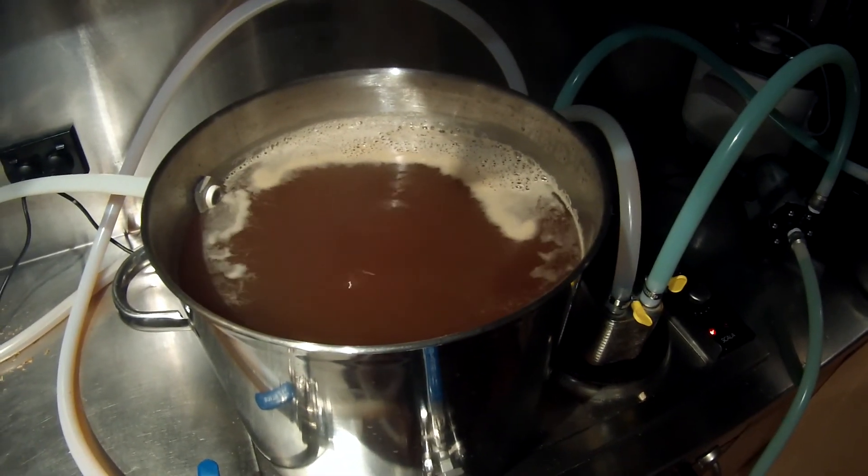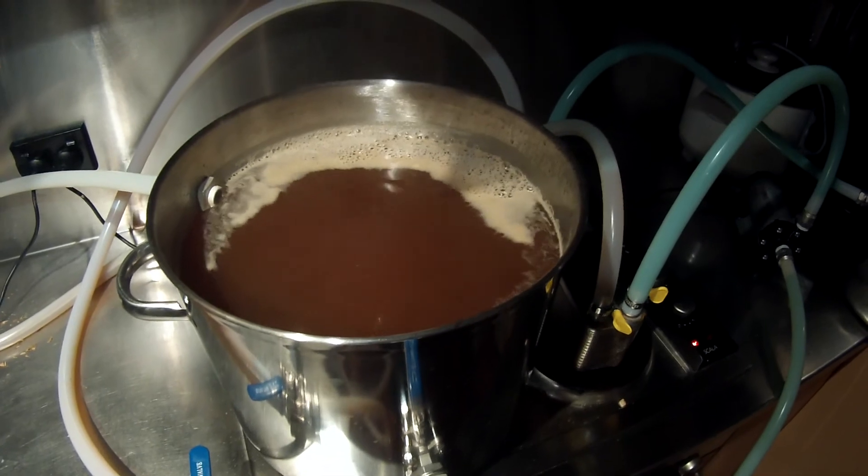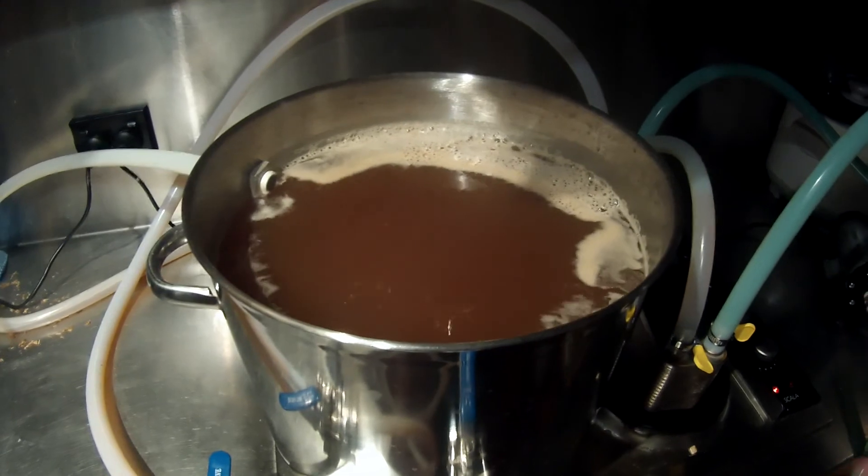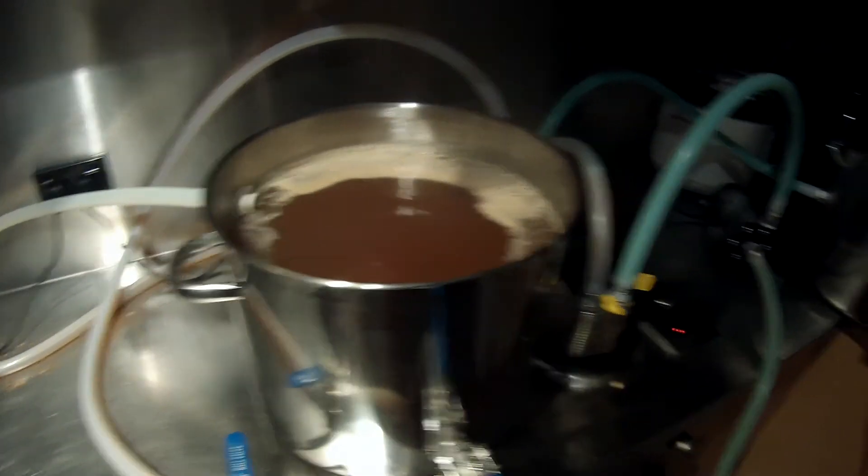I'm going to let this boil properly now, just on the stove. Rolling boil. There you go - some results from that experiment.